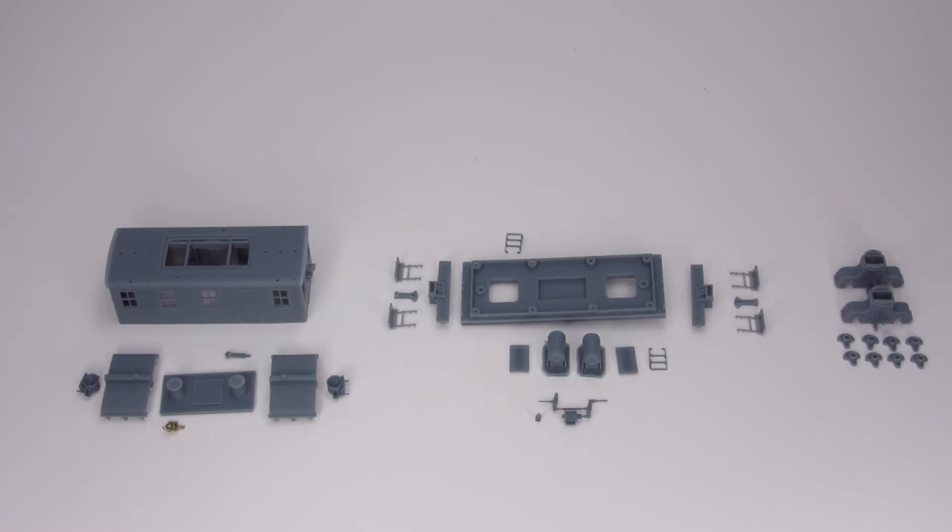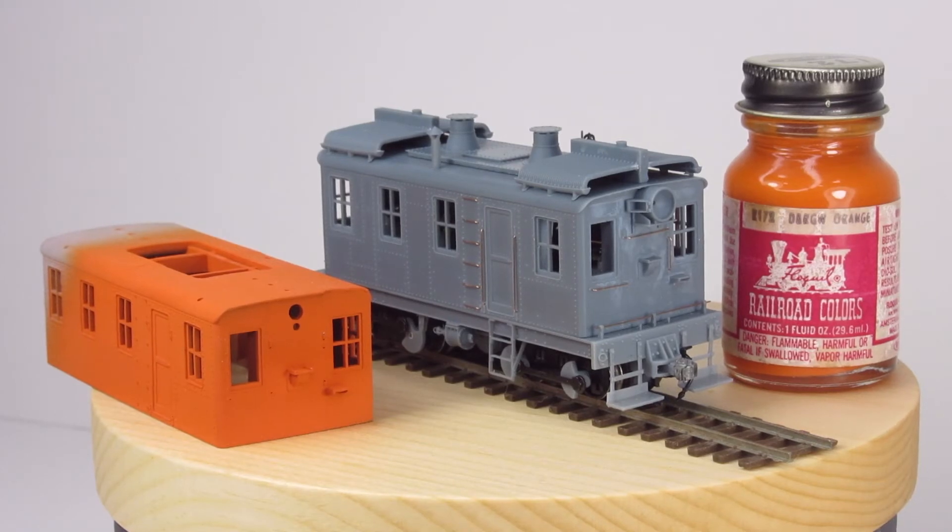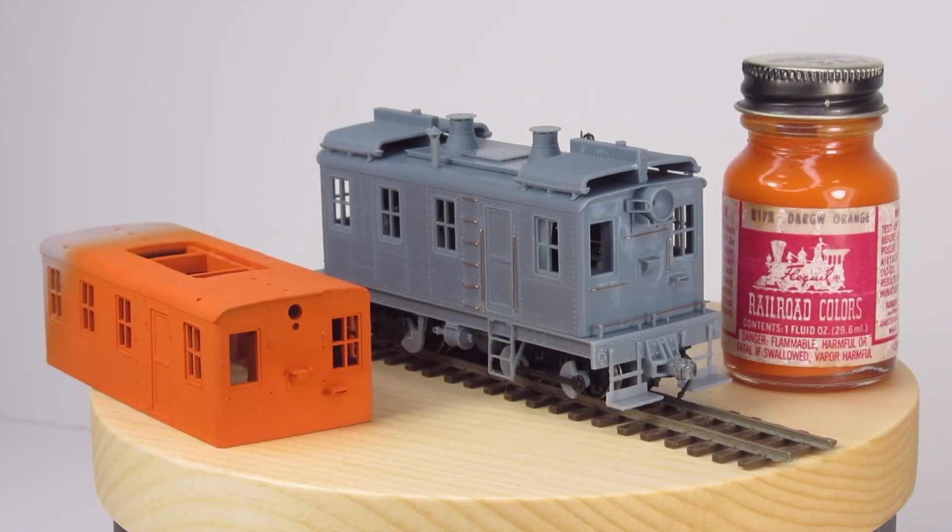Incredibly excited — this has been a really long project. Before I forget, I have picked out the final color. It's definitely going to be Floquil — I think it's R172 DNRGW Orange. I can't think of any other color I would want to paint this thing. It should really be punchy with that orange. I'm excited about it. It's an obnoxious color in that amount of surface area.